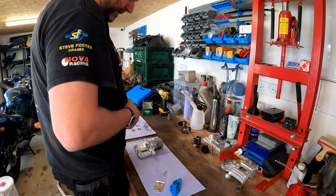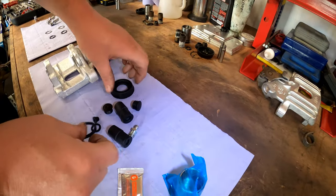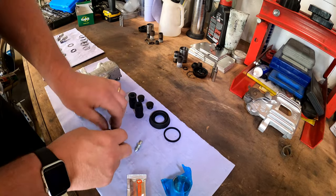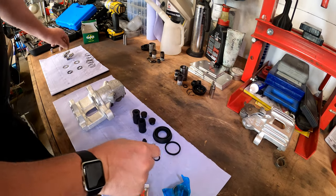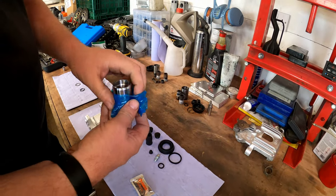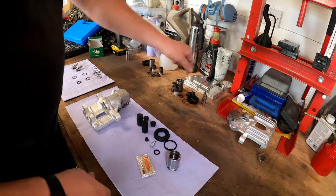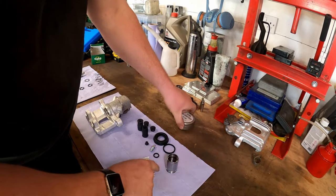Let's pop it all out. So that is the oil seal, dust seal - we've got two new caps, we've got the rubber parts for the slide bolts, a new bleed nipple cap, a new bleed nipple, and then the seal that goes on the back end of the piston. Here is a new piston - nice and shiny and new. And then they give you a little sachet of red rubber grease, though I have plenty of red rubber grease so I probably won't even bother with that.